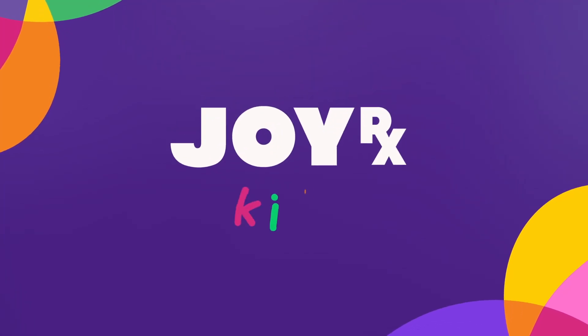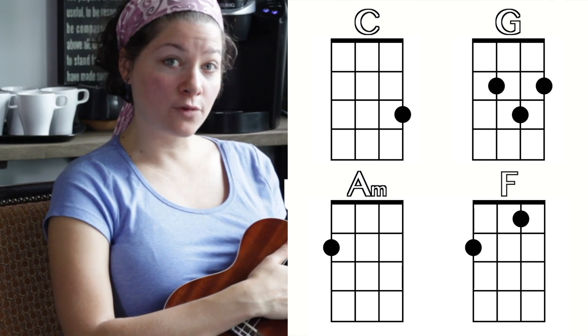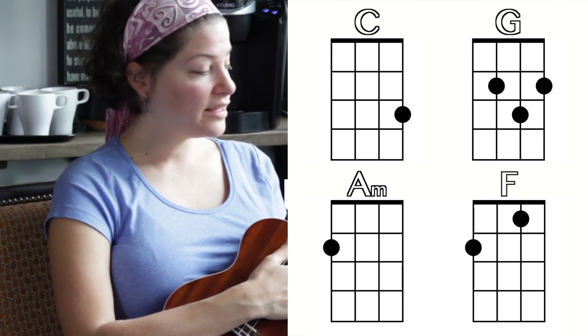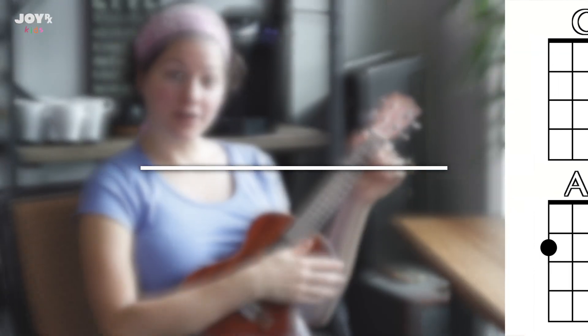Welcome back! Today we are going to put together the four chords we learned on ukulele that are in the song I'm Yours, and we are going to learn how to play the whole song.